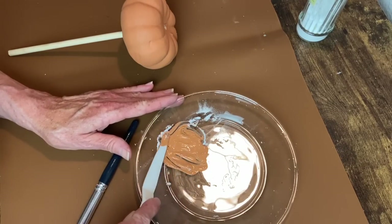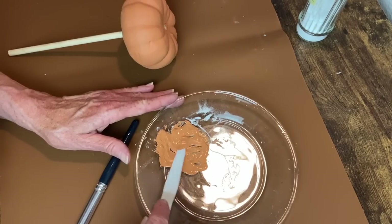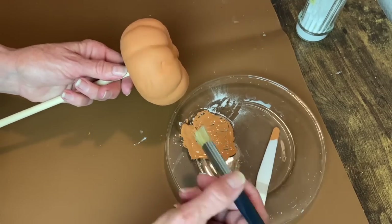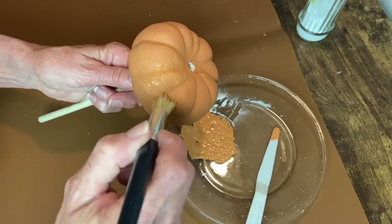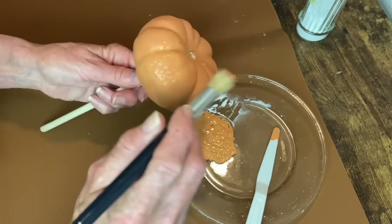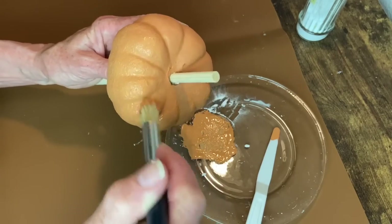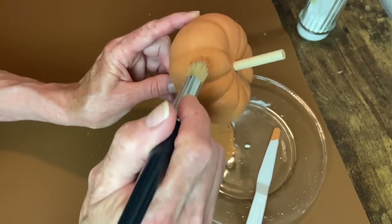I've already painted the pumpkins and here I'm mixing in the baking soda with the paint. This is the color Terracotta from Dixie Bell. I've done a couple of coats of just the paint by itself, and now I've mixed it with some baking soda and I'm going to pounce that all over to give it some texture. I did this with all three pumpkins - there are three different sizes.